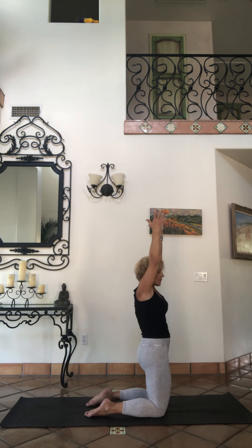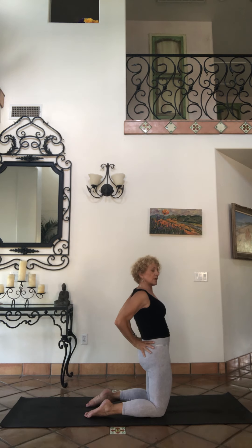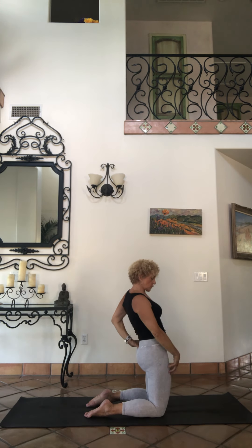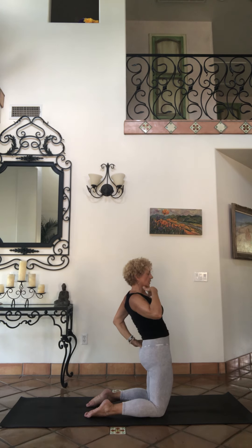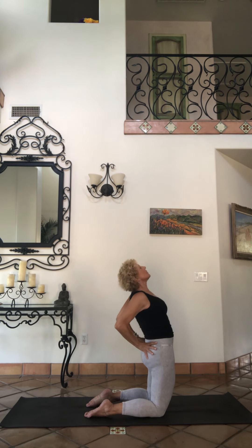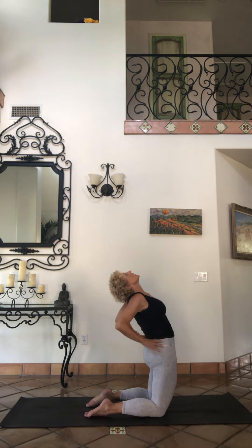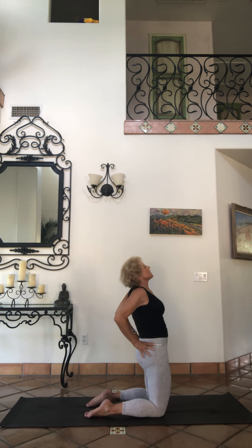We're going to go through camel. For those of you that don't like camel, in the best circumstances you can stay with baby camel — the beginnings of it, and it's still really good for us. We want to stretch from our front hip flexors all the way up to the front of our body, and open your chest. Maybe just peeking up — you're in your baby camel, moving those hip flexors forward, chest lifting.